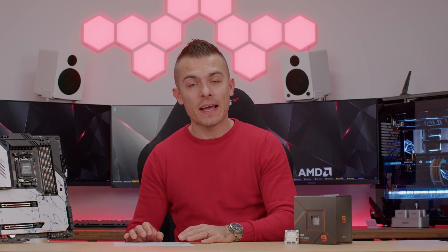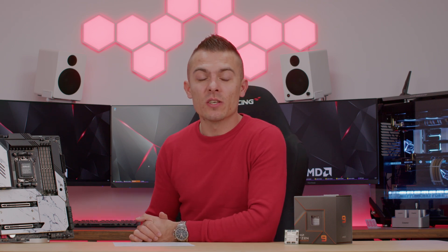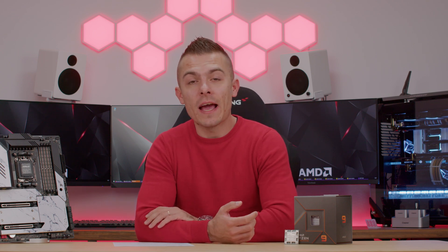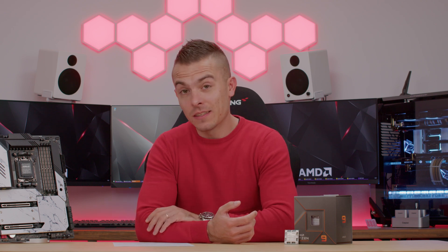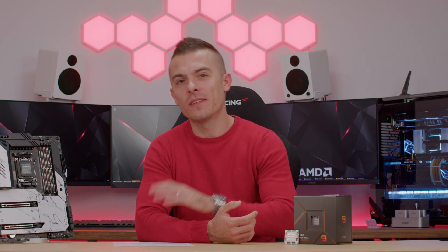Let me know your thoughts on the 7900X and AMD's new platform in the comments — I'm quite curious what you think. I'll place links below for more details on the AMD Ryzen 9 7900X and the ASRock X670E Taichi Carrara. If you liked the video, don't forget to subscribe and stay on the channel so you don't miss future content. Thanks for watching, bye bye!